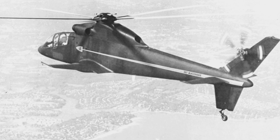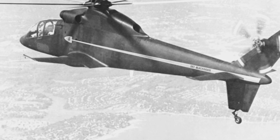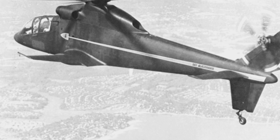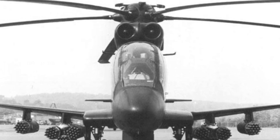The crew made a misjudgment during flight, causing the aircraft to crash and catch fire. One pilot died on the spot, and another was seriously injured and later died. After this incident, the development of the S-67 came to a halt.